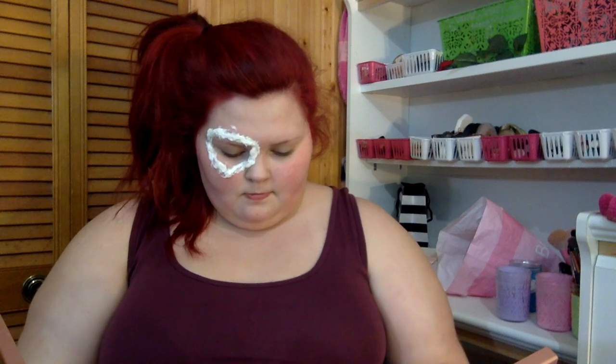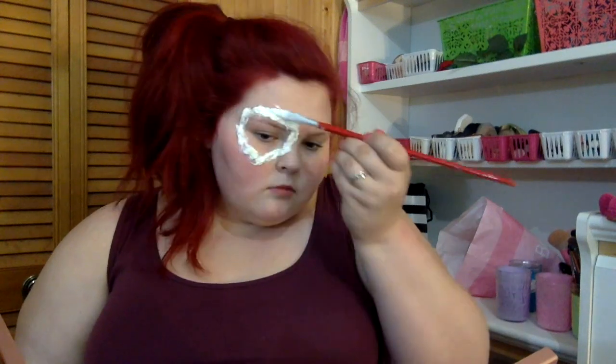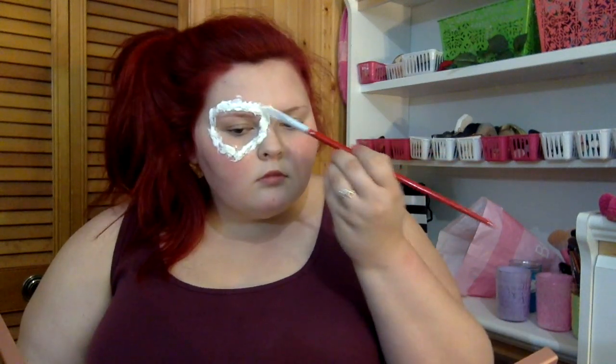Then I'm just gonna let that dry for a little bit. I'm taking another cotton pad and kind of stretching it out to make it a little bit bigger and easier to work with — I meant to do it in front of the camera but I did not. Just rewetting everything with some more latex so it's not too dry.